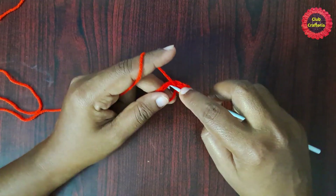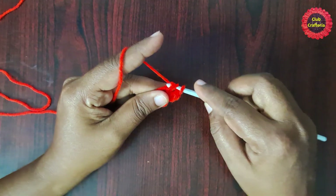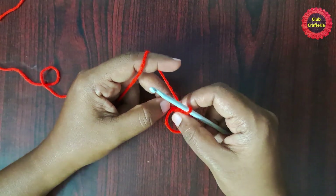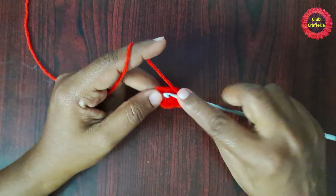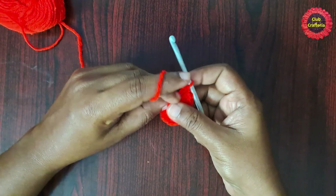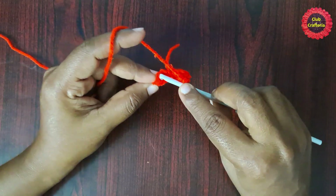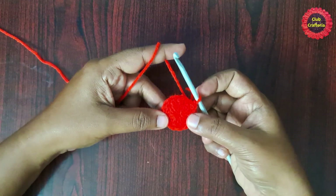Continue working double crochets inside the circle. You can pull the yarn to adjust the circle. After doing all 12 double crochets inside the circle, pull the yarn to close the circle, then finish this round by doing a slip stitch in the first double crochet — insert the hook in the loop, yarn over, pull through both loops.